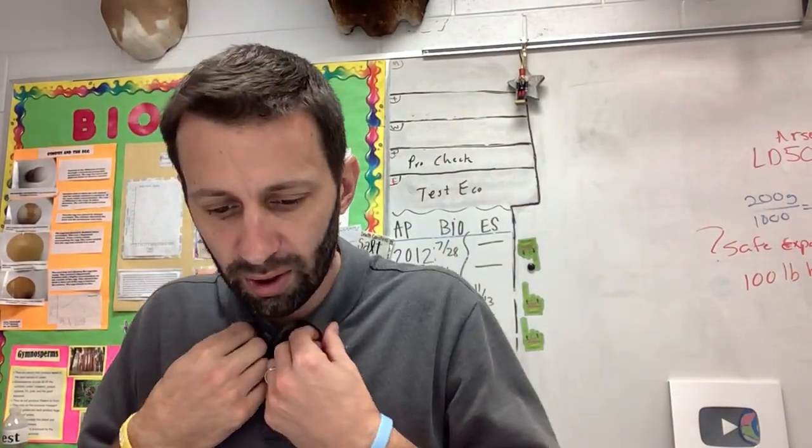So today we're going to talk about LD50. Now, if you turn to page 474 in your book, we will discuss what that means. So in your notes — lethal dose 50, or LD50 as it's known.